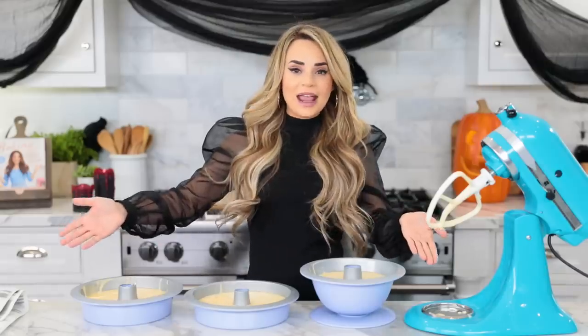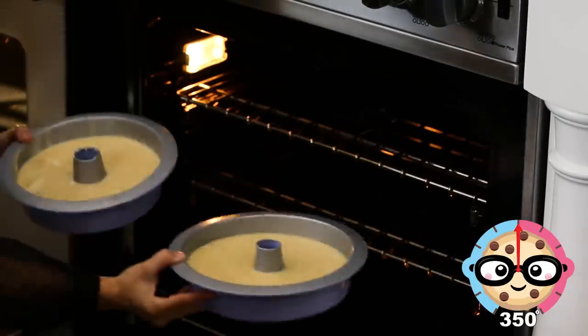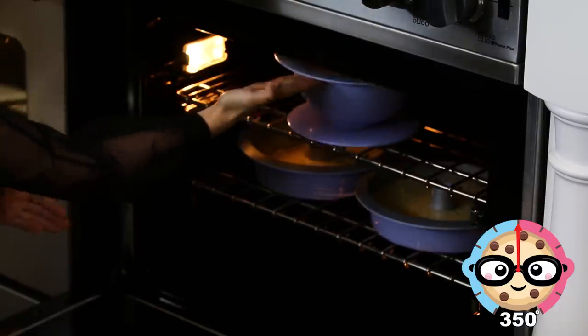You're gonna heat your oven to 350 degrees and bake for about 35-40 minutes. The great thing about these pans is you can put them all in at the same time — just toss them all in and they bake evenly, even though they're different sizes.